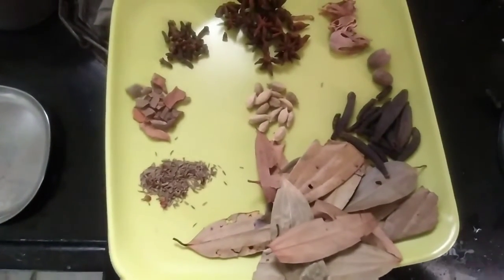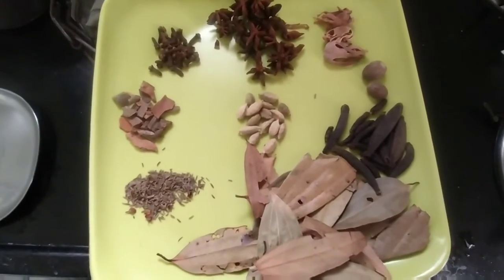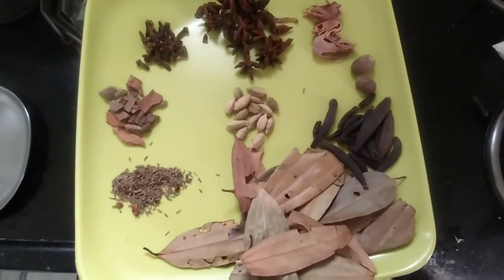This is the next step. I am going to mix it and make this powder.